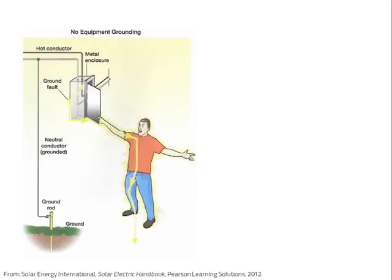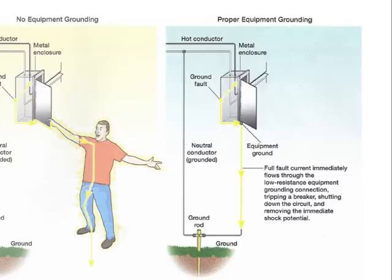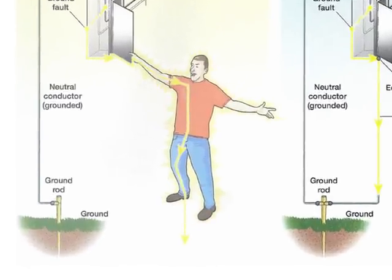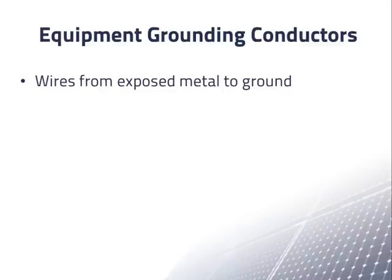If a hot or energized wire comes into contact with an ungrounded metal enclosure, somebody touching it may get an electrical shock. However, if the enclosure is properly connected to ground, the current from the enclosure to ground causes a circuit breaker to open, turning off the circuit before someone comes near. At the bottom of the pictures we see an electrical connection to ground made through a grounding rod — the long metal rod implanted into the earth. The NEC uses the more formal term grounding electrode. A wire from exposed metal parts to ground is called an equipment grounding conductor, sometimes abbreviated EGC.